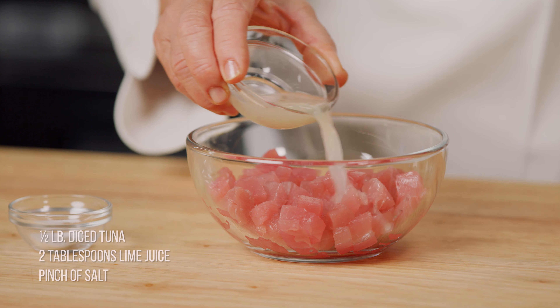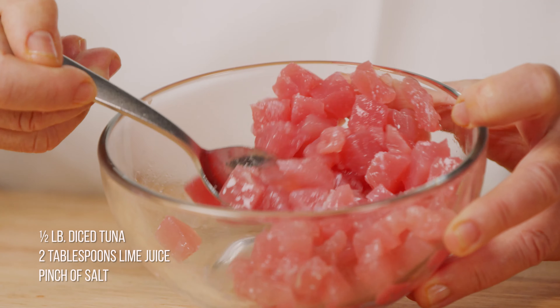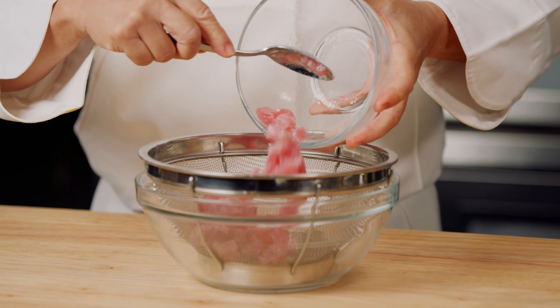Combine the diced tuna, lime juice and a pinch of salt. Let this sit for one to five minutes depending on how cooked you would like your tuna. Drain the tuna.